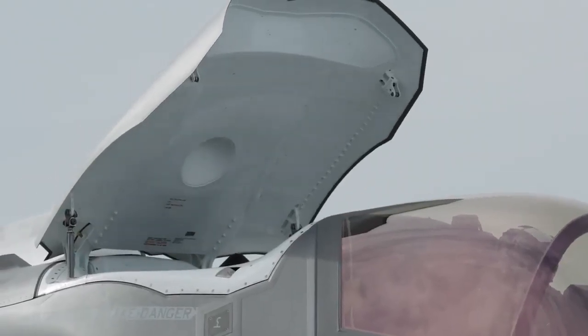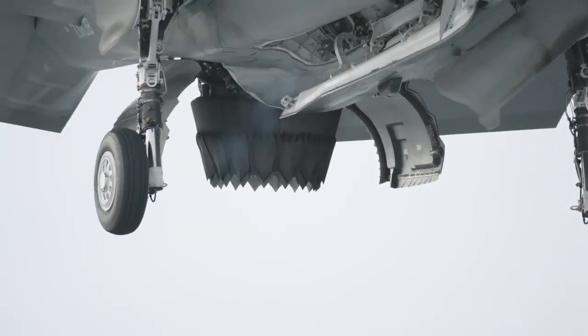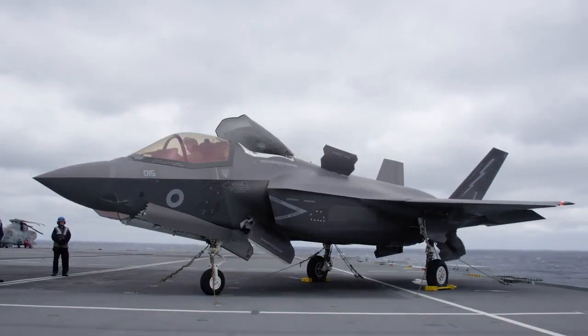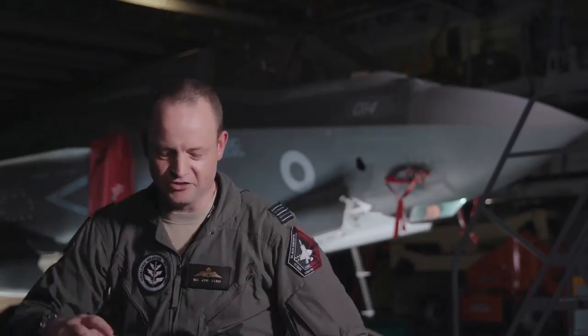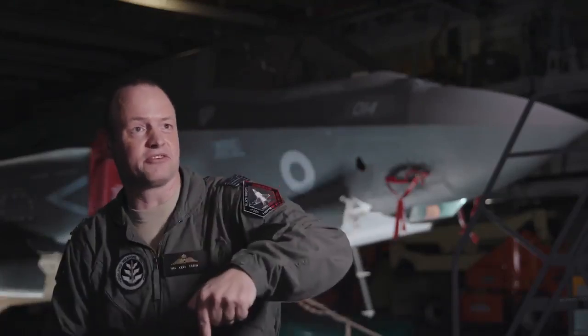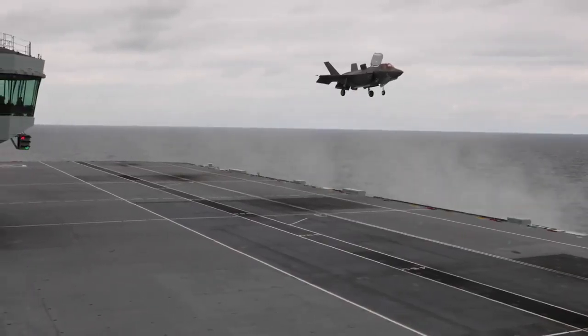That lift fan — that scoop at the top — is actually where you get all the extra air into the engine and into the lift fan. The aircraft hovers by having thrust coming out at the back, so the nozzle twists down, and at the front the doors on the top and bottom open up and the big lift fan at the front spools up. You have hot air coming out and down at the back and cold air going down at the front, and that's how we balance the airplane when it's hovering. There's no lift coming off the wings at that stage — there's not enough airflow across the wings.